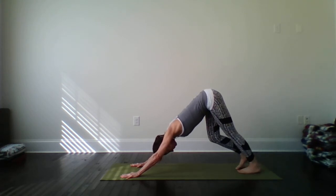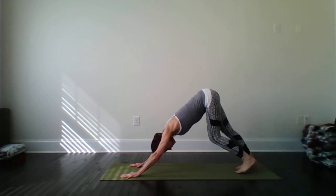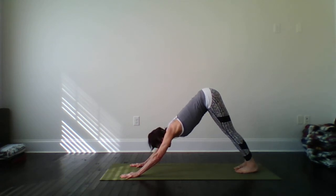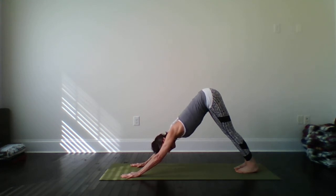Moving the legs around as you need to. Many of you will want to pedal the legs as if you're riding a bike. That may feel nice for you. Moving around wider or narrower as you need to. At some point you might be able to come to stillness in this, whenever that point is for you. Draw your heels down strongly to the ground. Lift the hips up at the same time as if you're trying to reach the sky with your hips. I am flexible today.